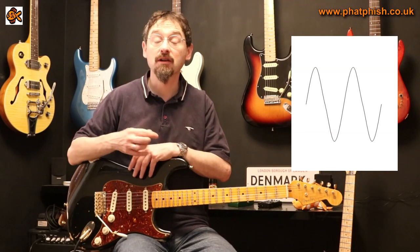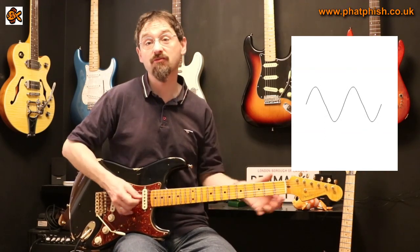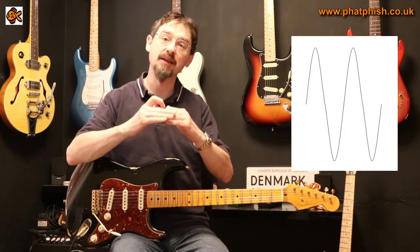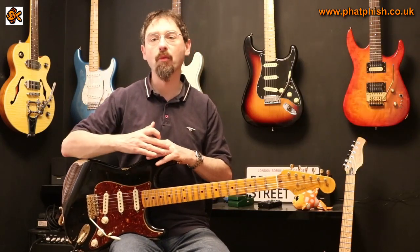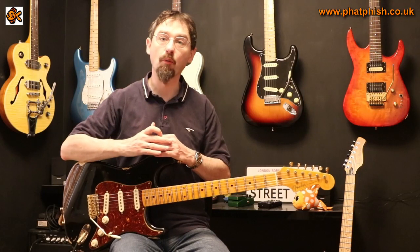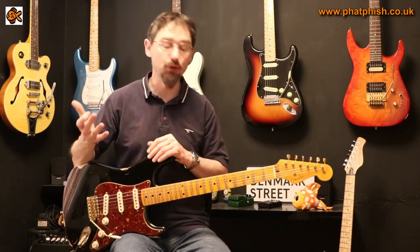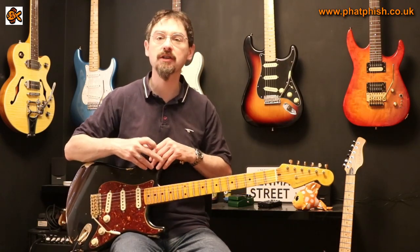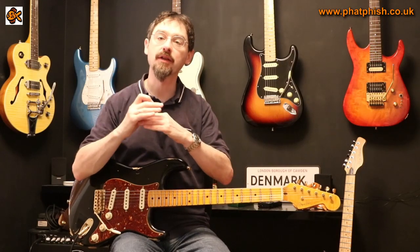If you pick your guitar a little bit more softly the waveform will look something like this, and if you really dig in and pick a bit harder the waveform's going to look more like this — it's getting bigger in the y-axis. You've got more of what physicists would call amplitude to the waveform. It's more volume; the signal is louder. And what a compressor does is give you a more set level to that volume.